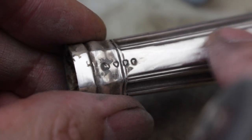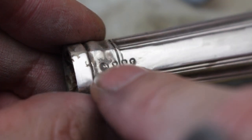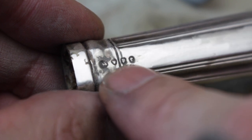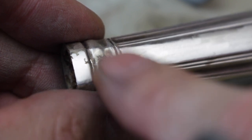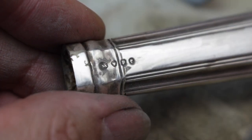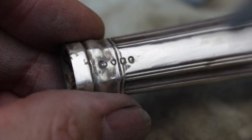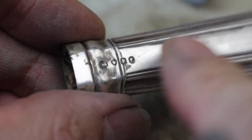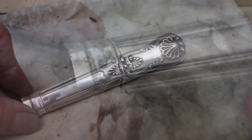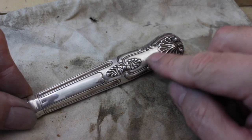A really important thing, especially with antique pieces, is I never polish over the hallmarks. The hallmarks tell you who made it, when, and in the case of certain makers it can really add value to the piece. If anything, leaving them with the blackening in the recesses actually makes them better to read. So I'll polish round them and up to them, but I never go over the hallmarks — never.